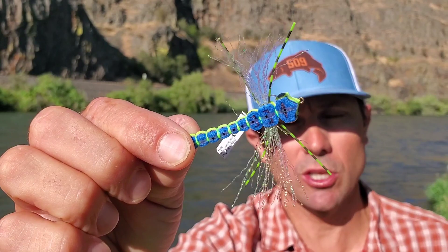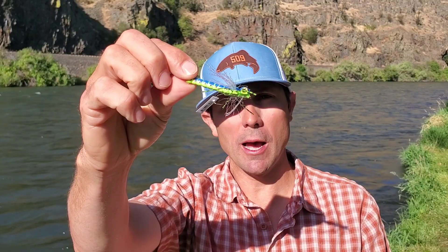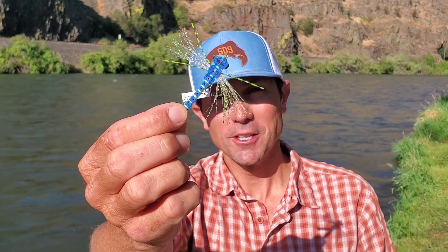Very exciting to fish, and what's nice is it casts really well too. So you can actually use your 5-weight or your 6-weight and you don't have to heave a giant popper. It stays on the lily pads and on top of the weeds and just moves along because of that weed guard. One of my favorite mid-summer bass flies.